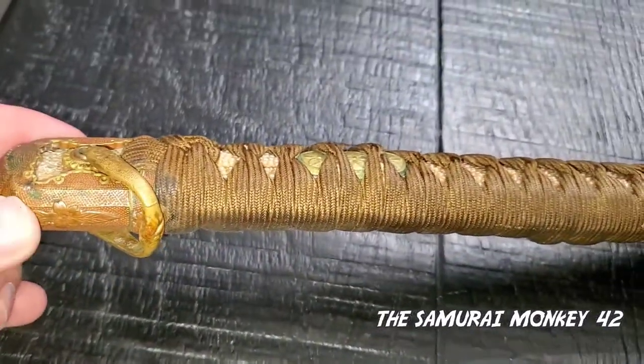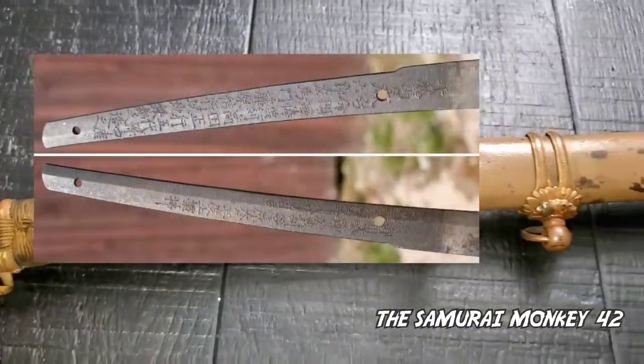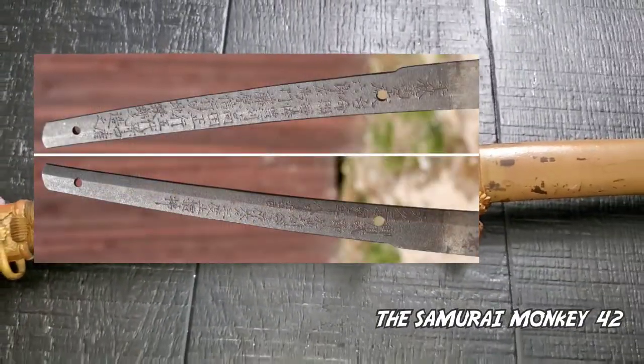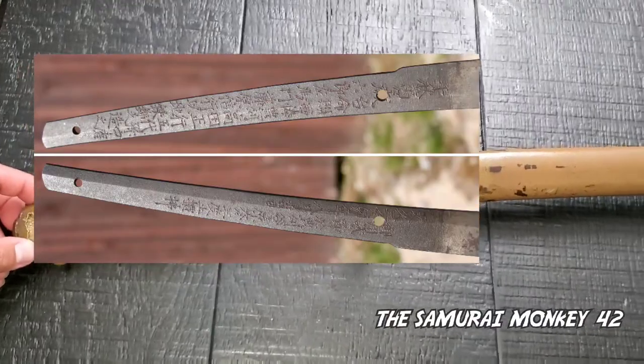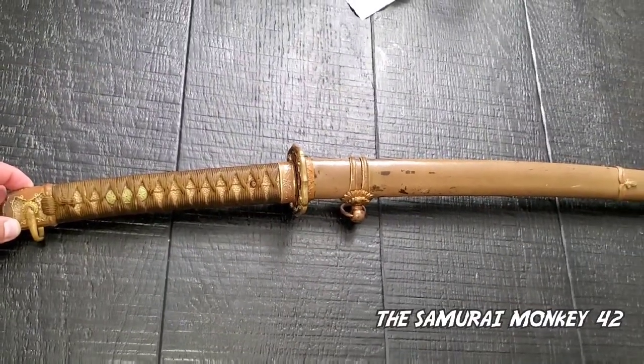The handle is made out of wood sleeves. This is done to fit the tang. On each side of the tsuka, there are ray skin strips, wrapped in silk. The blade stayed in place by a bamboo pin called the mekugi.